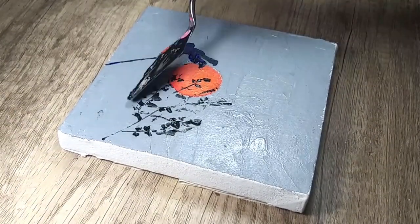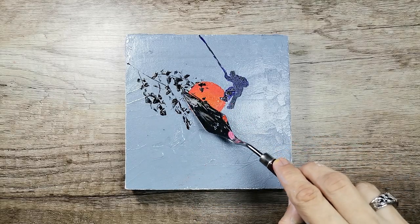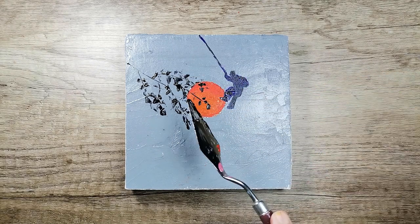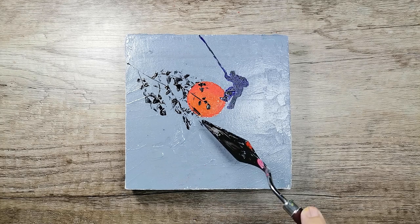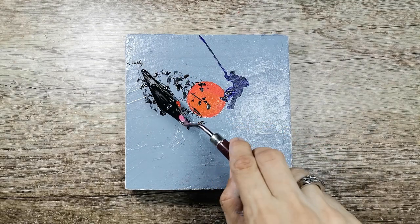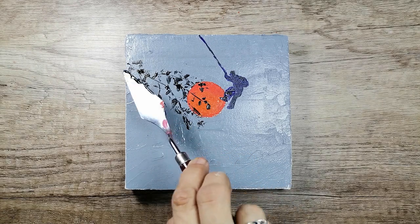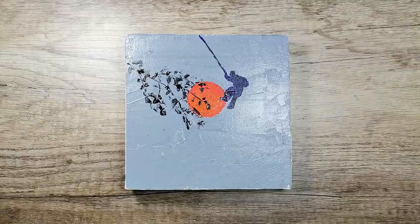This is the third acrylic painting idea based on sunsets. I hope to see you soon to dive into another sunset. Bye! Hope you enjoyed this sunset. Take care and keep watching for more sunsets on Virtuoso Palette. Bye for now and keep watching — see you in the next video. Thank you.